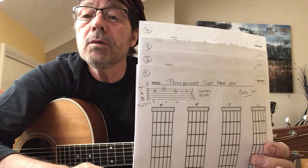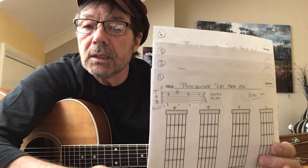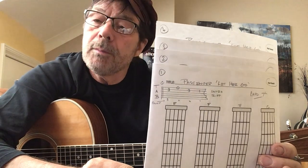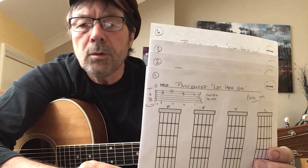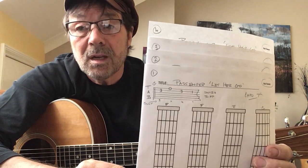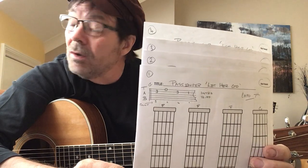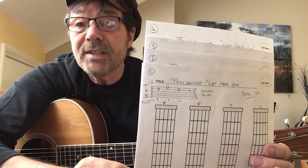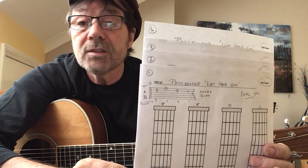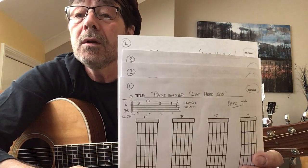Greetings my friends. We're going to have a stab at this morning — Passenger. I did a demo of it the other day, so I thought I'd get it out of the way. Summer solstice apparently today, and it's just about to start pissing down. So rather than go out and get halfway down the road and then get soaked, I thought I would do this for you.